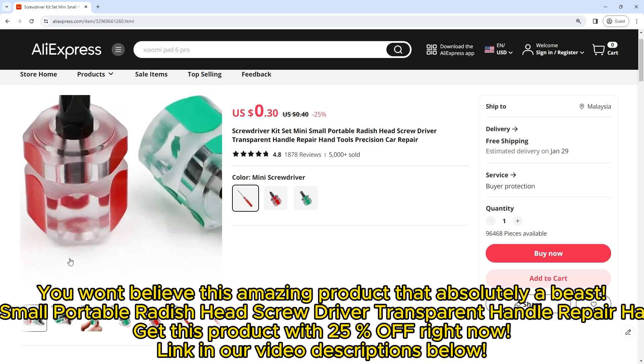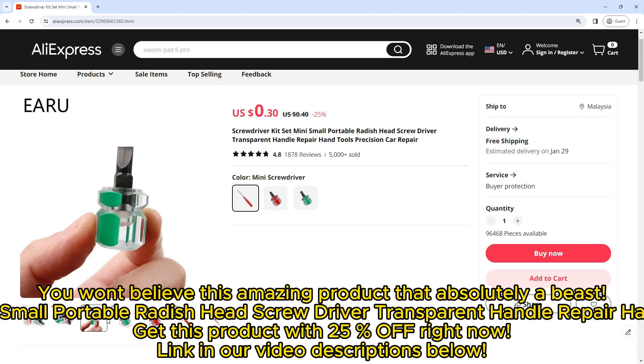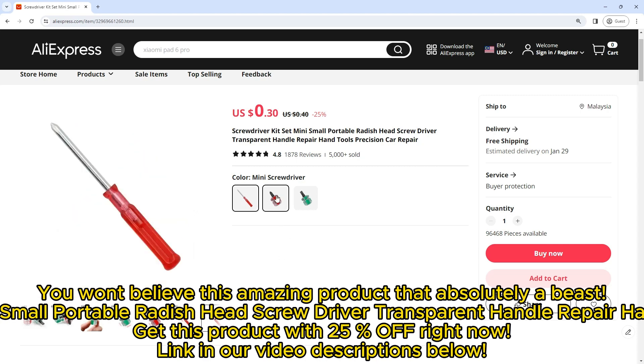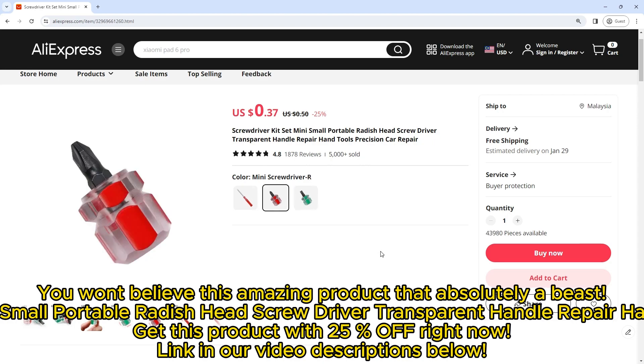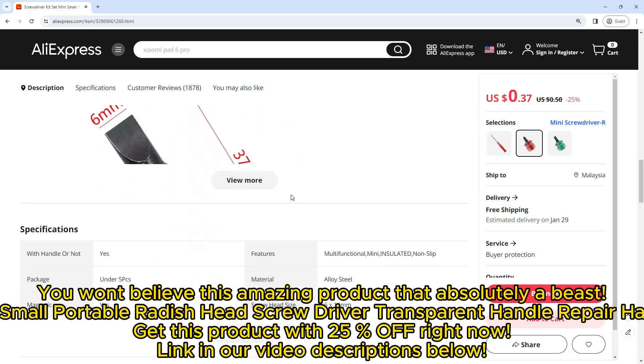You won't believe this amazing product that is absolutely a beast. Meet the Screwdriver Kit Set — Mini, Small, Portable, Radish Head Screwdriver with Transparent Handle, a Repair Hand Tools Precision kit for Car Repair. Get this product with 25% off right now. Link in our video description below.